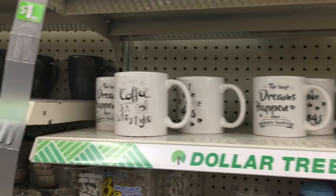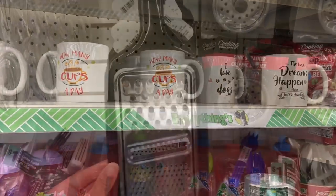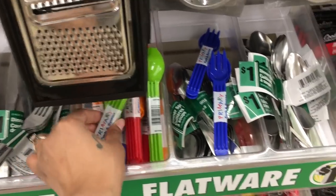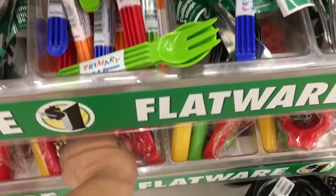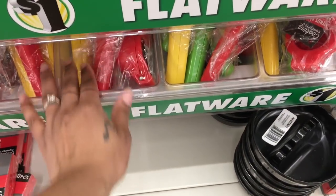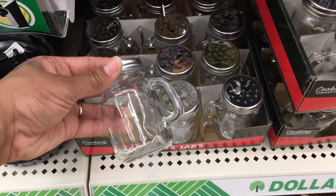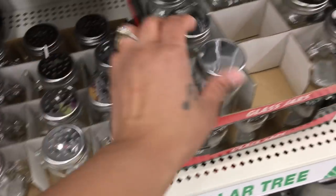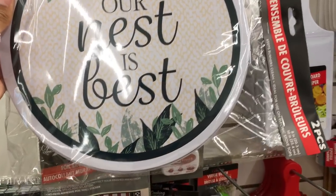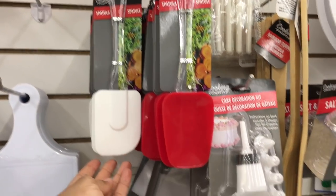She also loves Mickey Mouse and everything Disney. They even have cute coffee mugs up top. Some are ones I've seen before, but this cheese grater is pretty new — I haven't seen that here. I've seen the little plastic forks and knives for kids, but the lime juicer is also new. They even have little glass mason jars for salt and pepper — I paid more than that at Walmart. They also have oven burner covers; one says 'Our Nest Is Best,' which I thought was really cute.